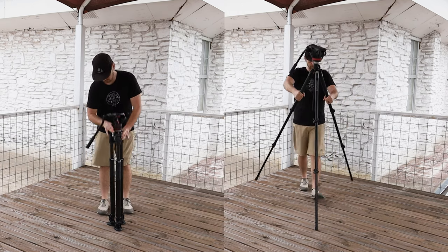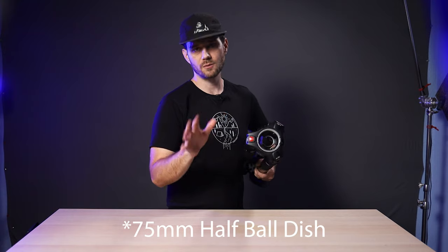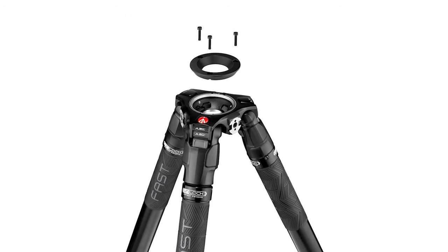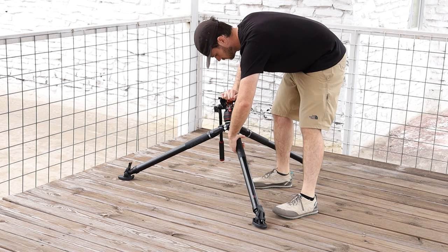That is a pretty big difference. The tripod comes as a 75mm half ball, but it is compatible with the 60mm half ball adapter. The 635 legs have angle adjustments at 20, 50, and 70 degrees.